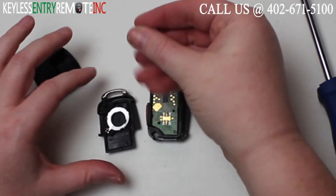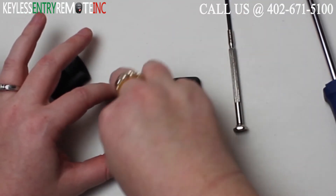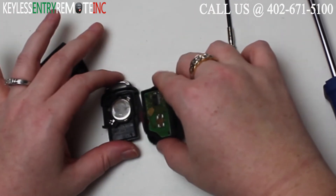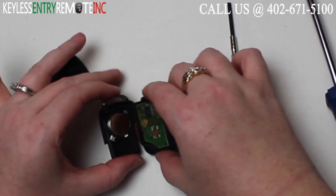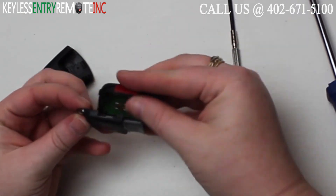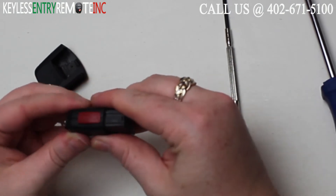To replace the battery once you have the old one out, simply snap a new battery back into place — it is plus side down with this key fob. Once you have the new battery back into place, you'll want to go ahead and snap this first section of the key fob back together.